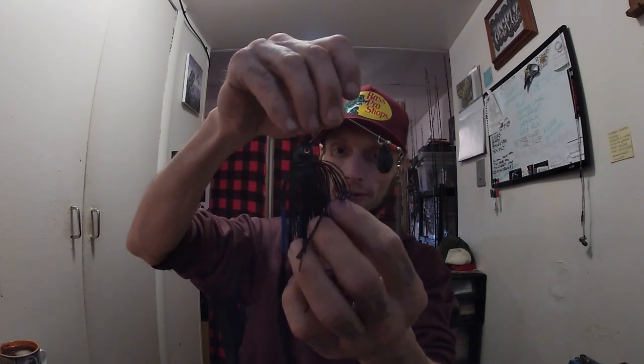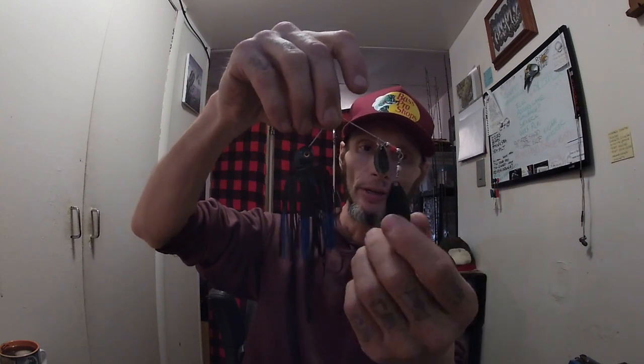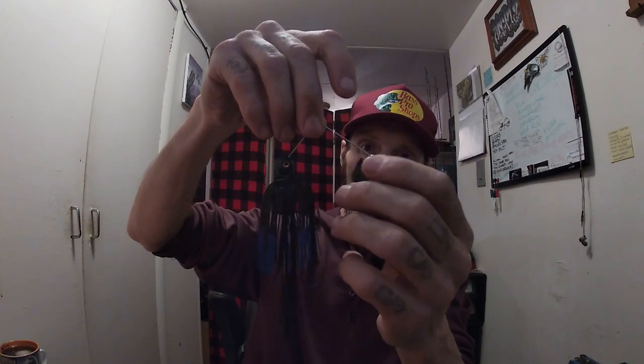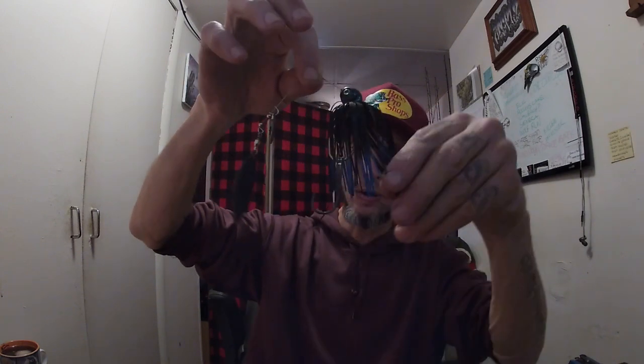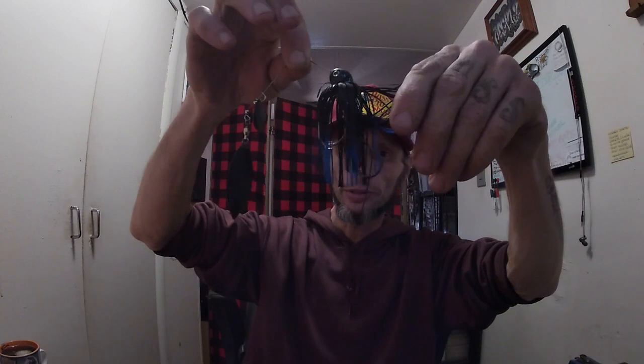Last but not least, this spinnerbait right here is responsible for catching me some big bass. Especially if you go back in the library and look at the Memorial Day episode with the American flag thumbnail. This is a Strike King Burner with black painted blades — black with blue flake. I don't use a trailer on any spinnerbait that I have a trailer hook on. This one has a trailer hook, so I don't use a trailer. I've caught some big bass on this bait — I should order duplicates.